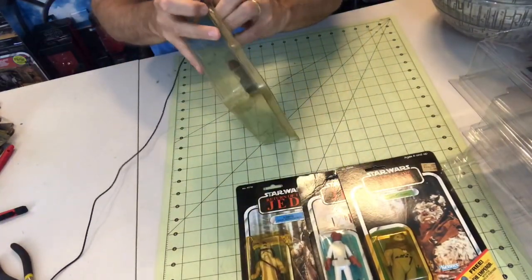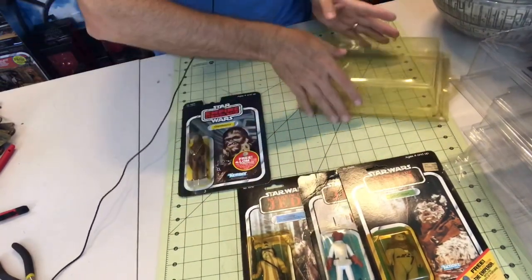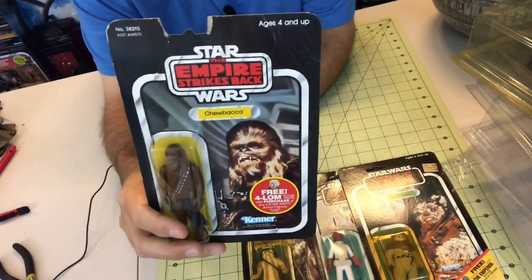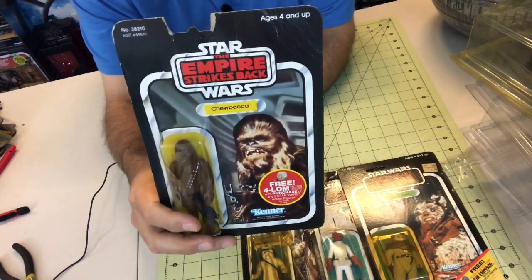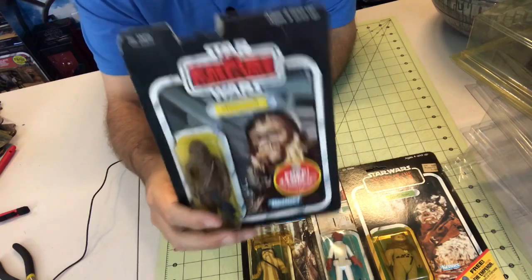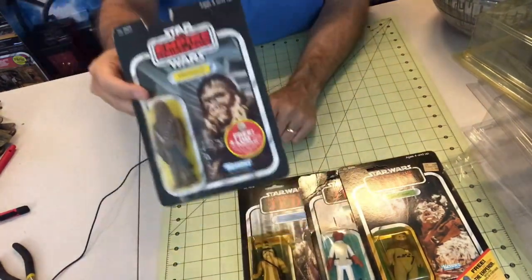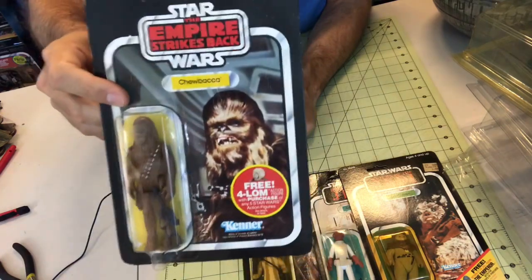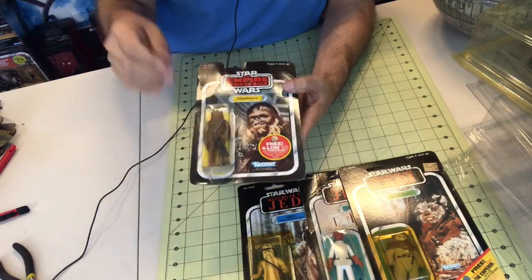Our last figure for today is Chewbacca, but on an Empire Strikes Back card. I want to say the Empire Strikes Back card — I wasn't a big fan of at first. As a nine-year-old I read it as 'Star the Empire Strikes Back Wars.' It just bothered me. I didn't understand the nuances of graphic design. Leave a comment if that irked anybody else. Chewbacca was originally released on the Star Wars card, but I was looking to get a few Empire Strikes Back cards in my collection, so I bought what I could find.